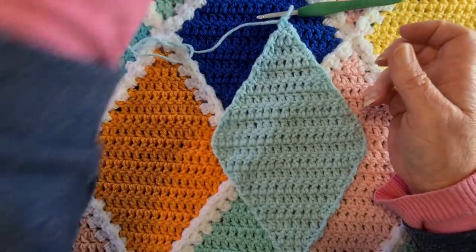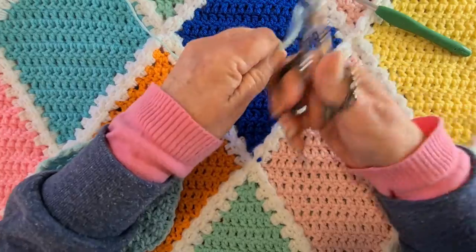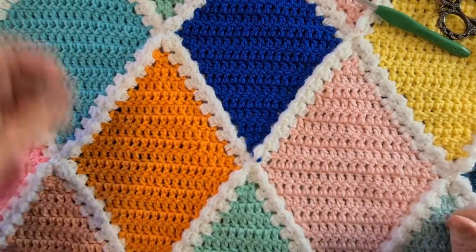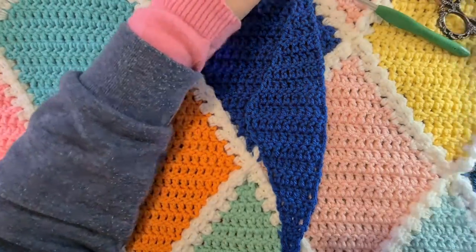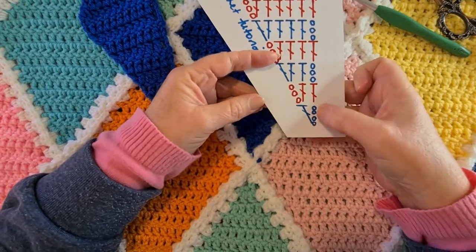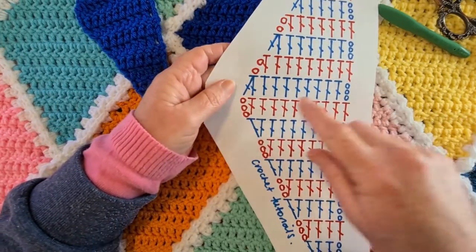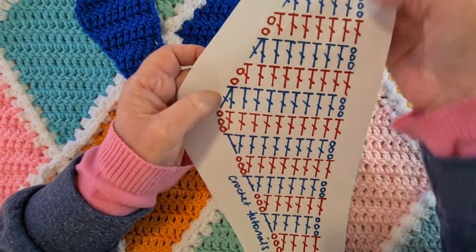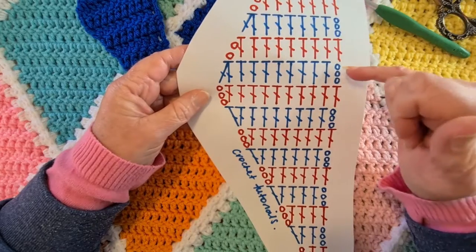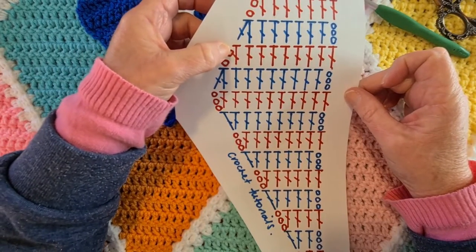The edge piece is a little bit more tricky simply because we have to keep one edge straight. Looking at the chart: it's the same chain four with a double crochet, chaining three up each row on the increase half. On the decrease half we only chain two — but you'll see that sometimes we're still chaining three, and that's for the straight edge. We always chain three on the straight edge and chain two when we need to decrease.